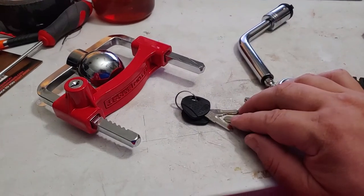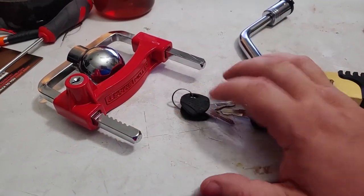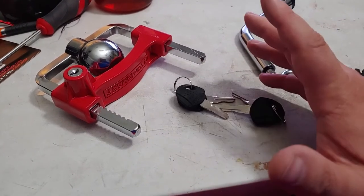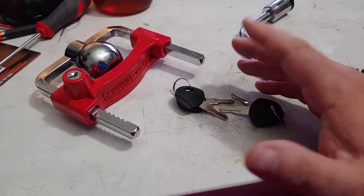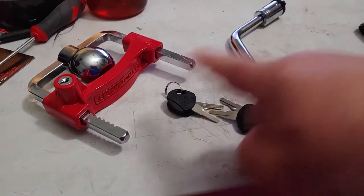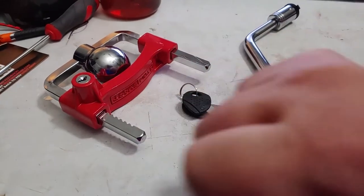It comes with a key that works for all — so you have four keys. I'd advise keeping one in the truck, one with a friend, and the other two on you. That way, if you lose a key, you either have one in the truck or your partner has one. You don't want to not be able to unlock them. They're all keyed alike, so the same key works in all three locks.